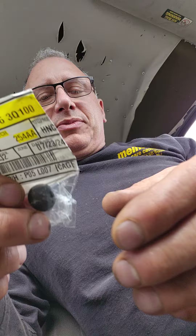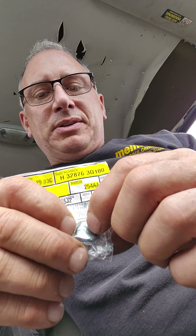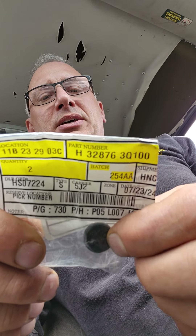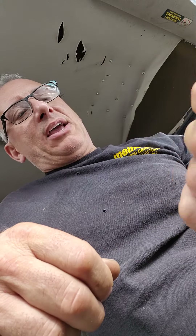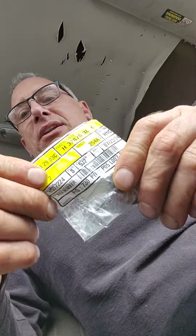It wore out and the brake light switch made a hole in the stopper pedal, causing the brake lights to stay on when you weren't commanding them. So we're going to replace the brake light switch and this stopper pedal at the same time.